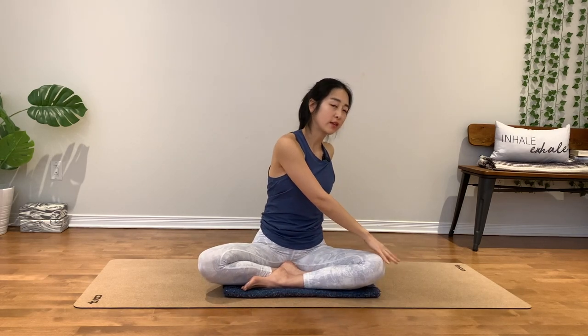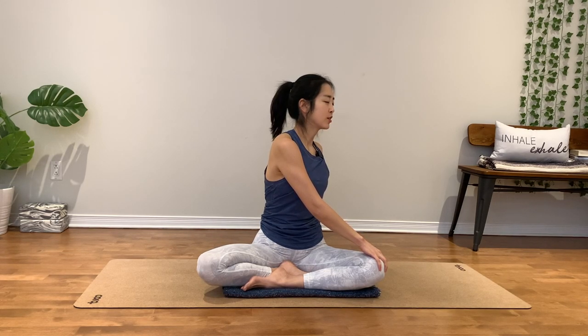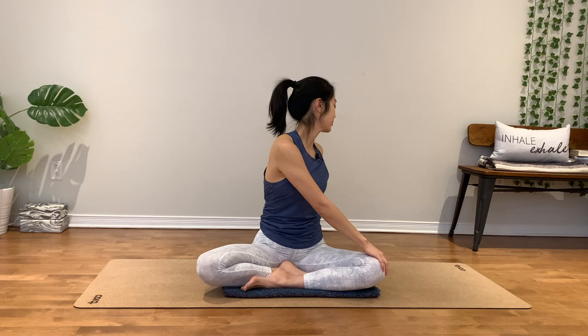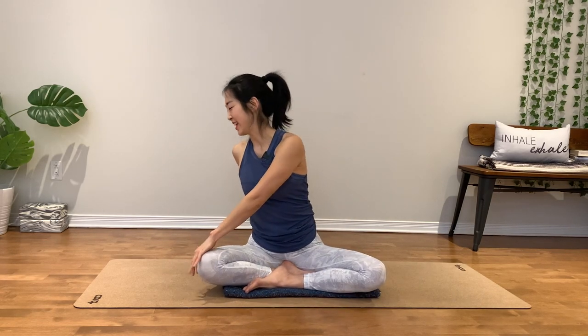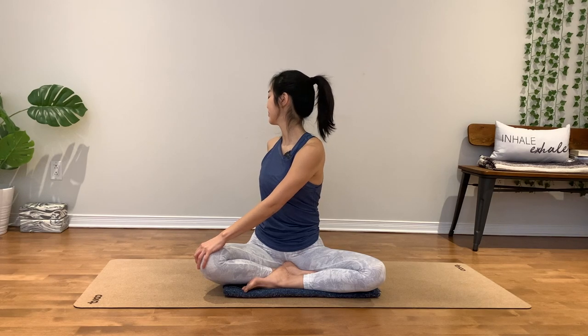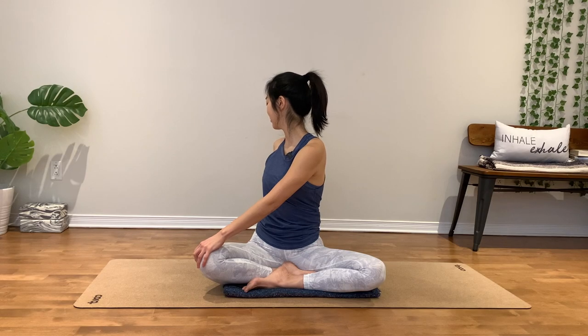Take your hands all the way to the left for a twist. Keep the shoulders down out of your ears. You can gaze down past through your left shoulder. Lengthen through the right side of neck. One more breath. Inhale, sit up nice and tall. Exhale. Back to your center.